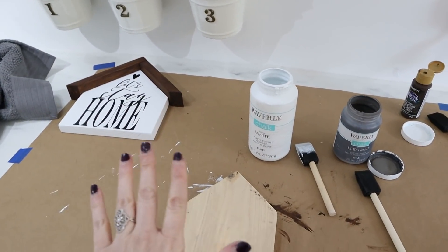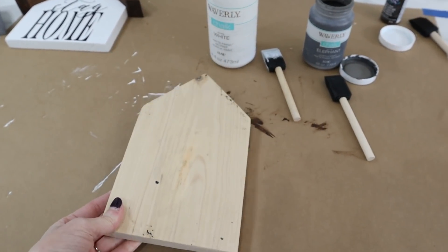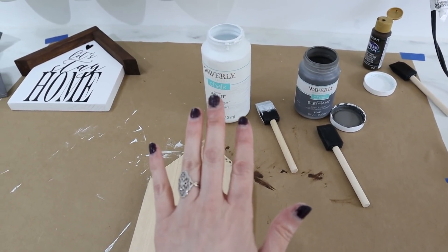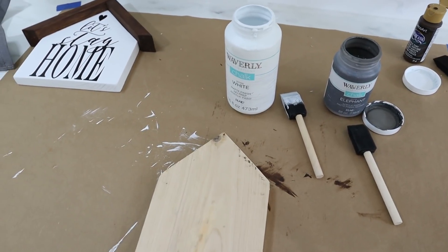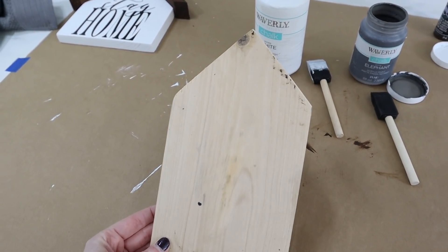That one is sitting back there drying and I'm going to start working on this one — the cedar picket. I wanted to give this one a weathered wood look, so it's going to get one coat of gray chalk paint first and then two dry-brush technique coats over it where you just kind of fan it on and let some of that gray show through. Once the paint is dry I will add a cute little wreath to the front.